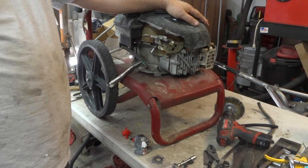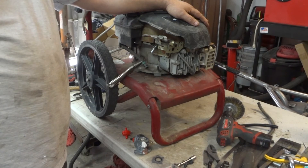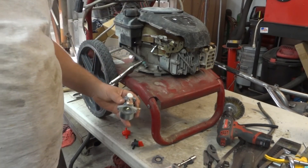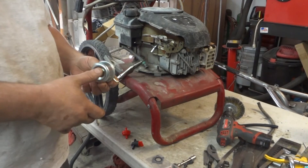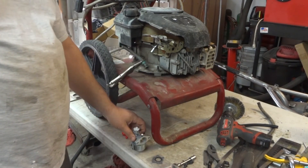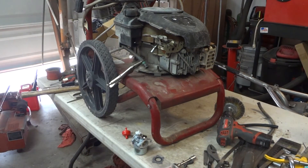I can't see where else it would be getting air in. Unfortunately on these carbs there's no real adjustment for the jet size without physically replacing the jet. So hopefully the new carb will take care of it. We'll bring you back when we get it fired up.